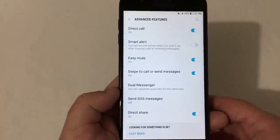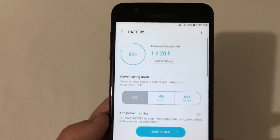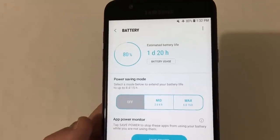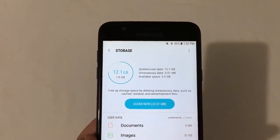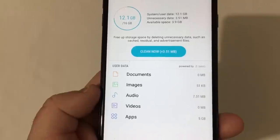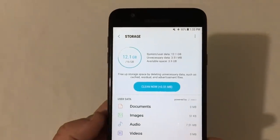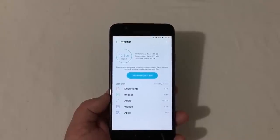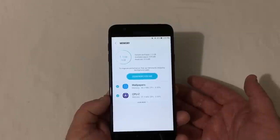In device maintenance you'll find the phone cleaner and battery section, which shows battery percentage, usage, and power saving modes — mid power saving gives two days four hours, and max gives six days fifteen hours. Storage shows 16 gigabytes total; I've already used 12.1 gigs, with about 5 gigs used by apps plus system storage. There's not a lot of storage, but there is an SD card slot and you can set photos and videos to save there to free up space for apps.